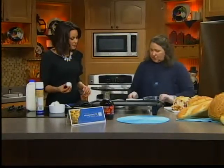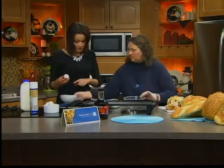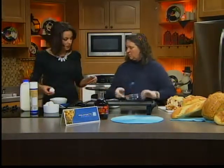Do you want me to start cracking some eggs somewhere? Yes, if you could crack some eggs in here. Oh — I put the shell in there.